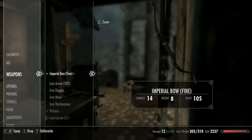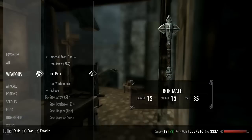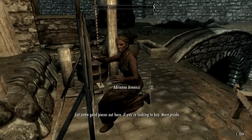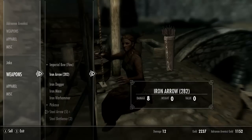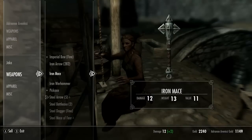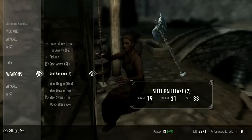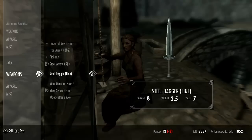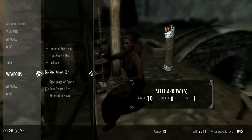Let's see here - weapons. I got my Imperial Bow, I should probably enchant that. Iron Dagger - no, I can just sell that. Iron Warhammer, don't need that. Steel Battle Axe, don't need any of that. Steel Mace of Fear, Steel Dagger. I'll get rid of that just for weight. I can dual wield those or something.